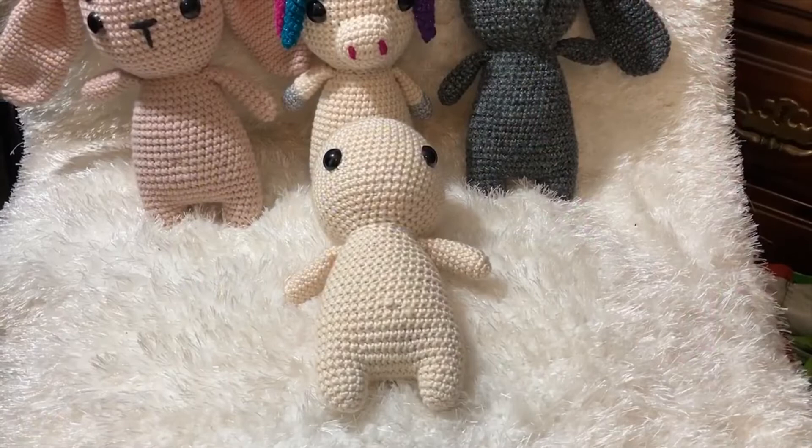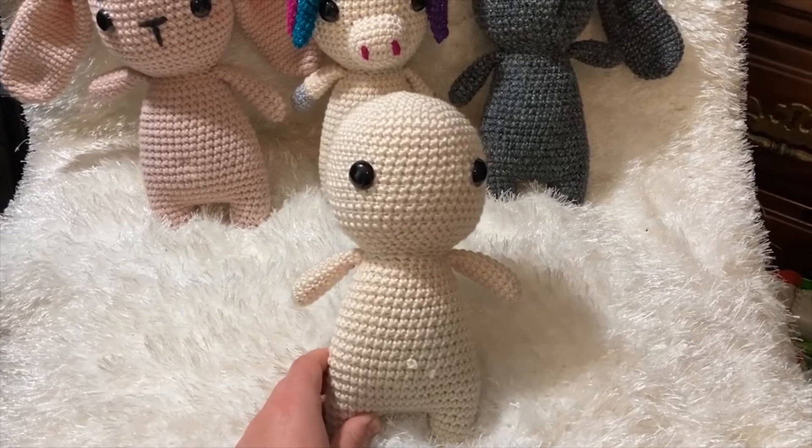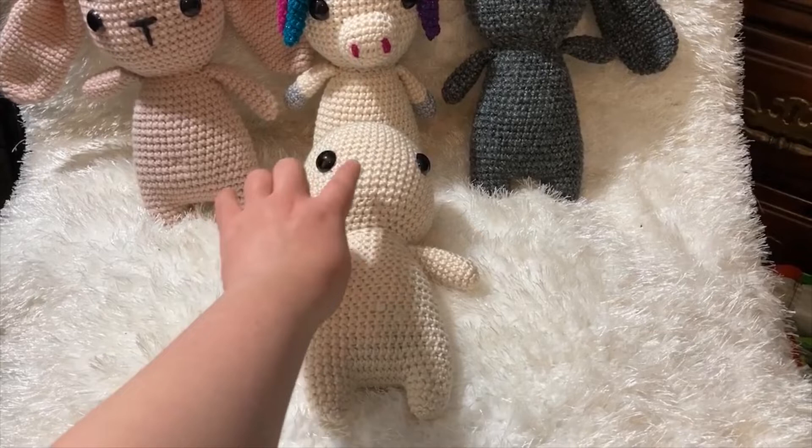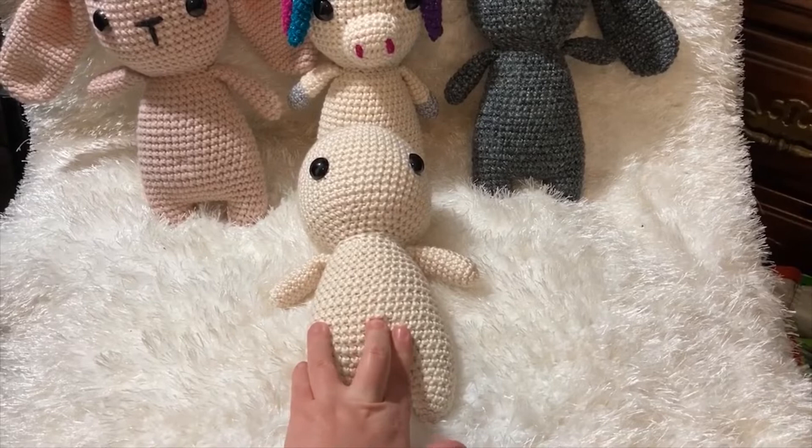Hey guys, welcome back! In today's video we're going to go over how to make this basic Luna — I'm calling them the chibi or the squish Luna. They're pretty cute. This one's got a little mark right there but it's an adorable little pattern. I'm going to show you how to do the body, how I make the head and attach it, how I do the arms, and also how to do a little french knot towards the end which I use for a belly button.